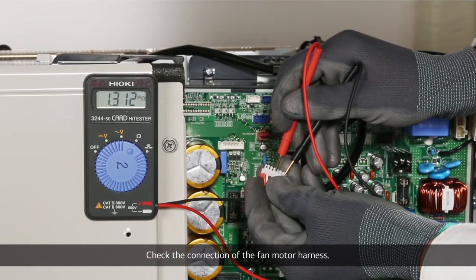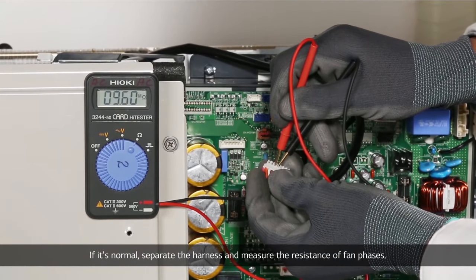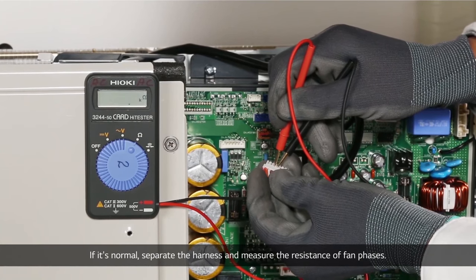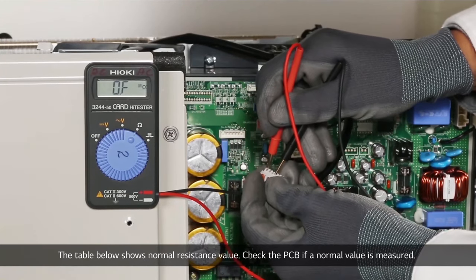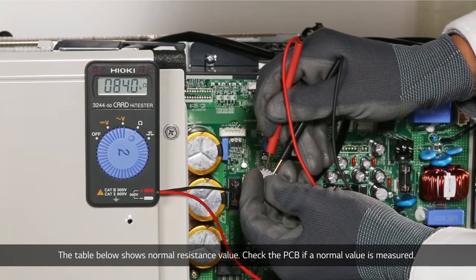Check the connection of the fan motor harness. If it's normal, separate the harness and measure the resistance of fan phases. The table below shows the normal resistance values. Check the PCB if a normal value is measured.